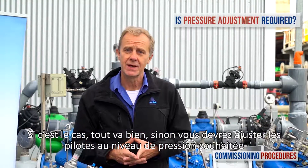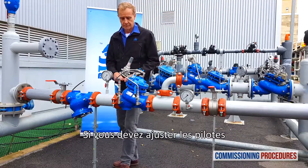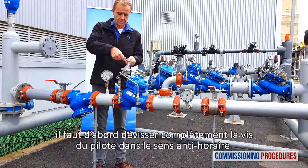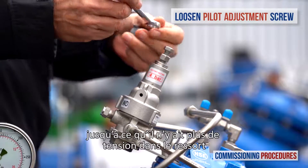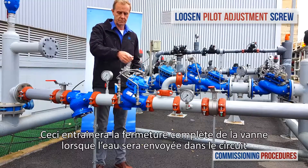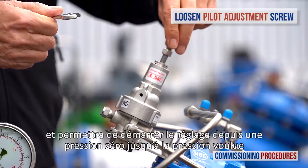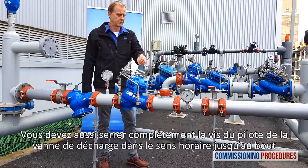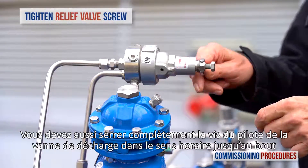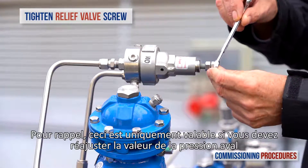If the preset pressure levels are compatible, you're fine. Otherwise, you will need to adjust the pilots to the required level. To prepare for adjustment, completely unscrew counterclockwise the reducing valve's pilot adjustment screw until it becomes loose. This will cause the valve to close when water is introduced, allowing us to recalibrate from zero pressure to the required value. You should also completely tighten the relief valve's pilot adjustment screw clockwise until the end. These steps are only necessary if you need to adjust the downstream pressure level.